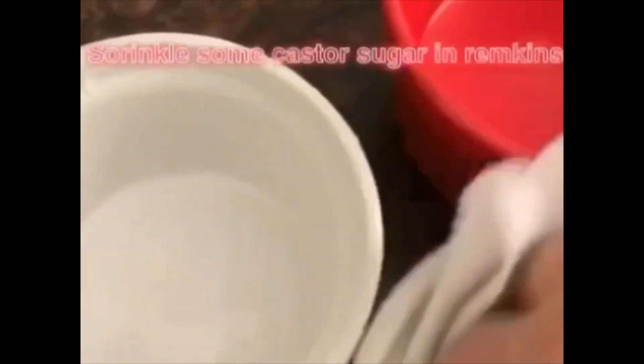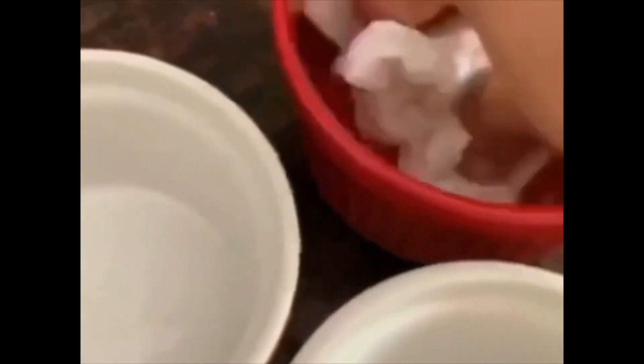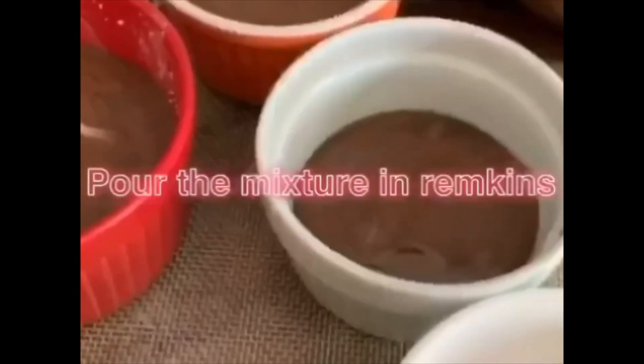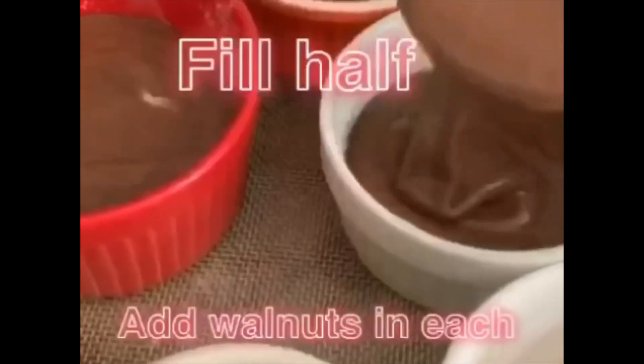Now take the ramekins. Sprinkle some icing sugar and start pouring the mixture into the ramekins. Keep it for baking at 180 degrees for 12 to 15 minutes till done.